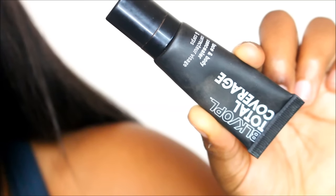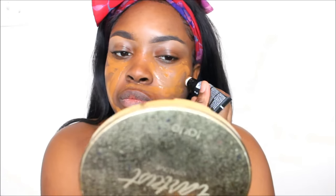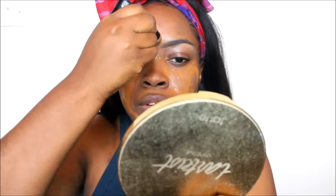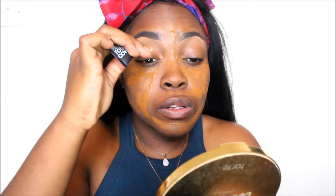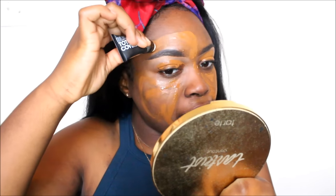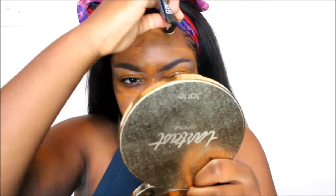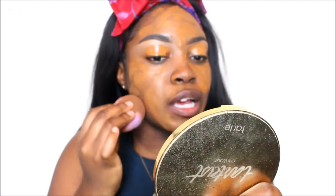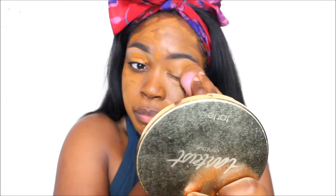This is my Black Opal Total Coverage Concealer, and this is in the color Beautiful Bronze. Even though I'm applying it all over the face, I'm also going to apply it onto my lids as well. Because this is the concealer, when I go over it with my setting powder for my highlight, that is just going to really set that in place. I also want to make sure that you're blending this out immediately after applying it, just because it's a concealer and this thing kind of dries up fast, as I've noticed. So I just make sure I go in and really blend this out quickly.